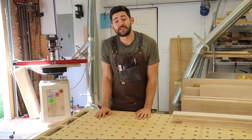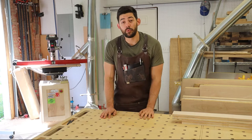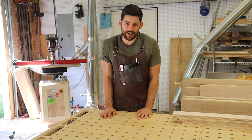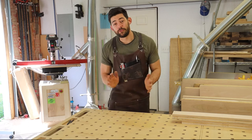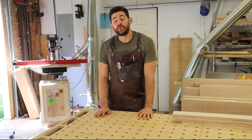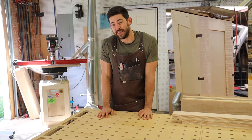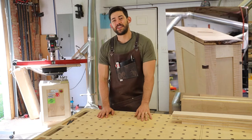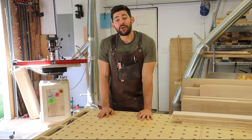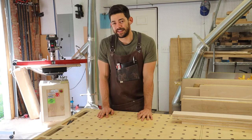My church reached out and asked me to repair the tithe box that was damaged and starting to fall apart from weekly use. Instead of repairing it, I decided to design and build something even nicer that would hold up better. In this video I'm going to show you how I built and finished it. If you're not already following, hit the notification bell on YouTube.